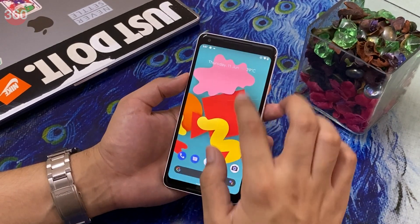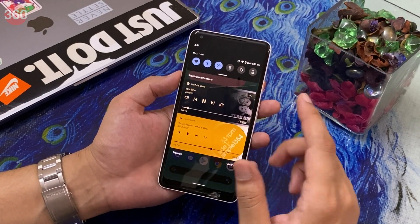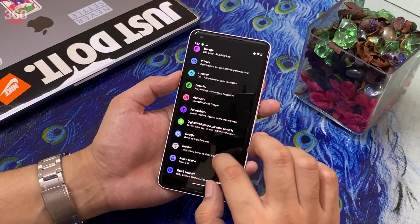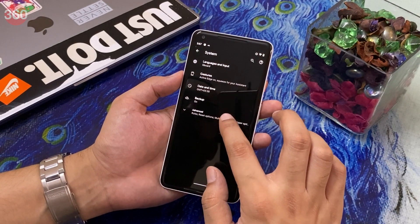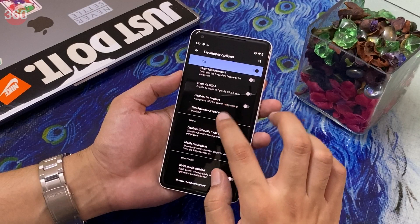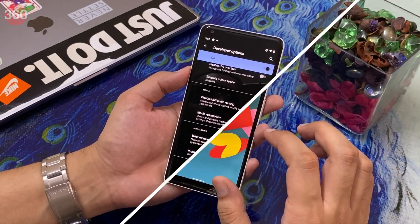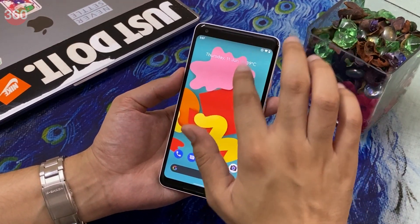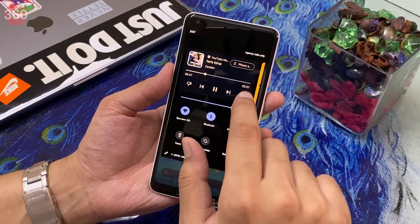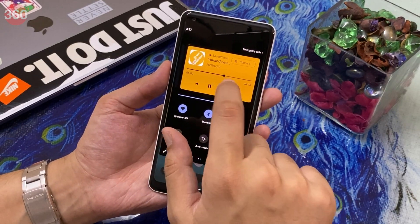Next, Android 11 can show you multiple media playback apps at once in the notification shade. To make this even better, when you go to Developer Options you'll find a Media Resumption toggle — go ahead and enable that. With this enabled, you'll get a compact view of the active media playback app, and expanding the notification shade will let you switch between media playback apps with just a swipe.